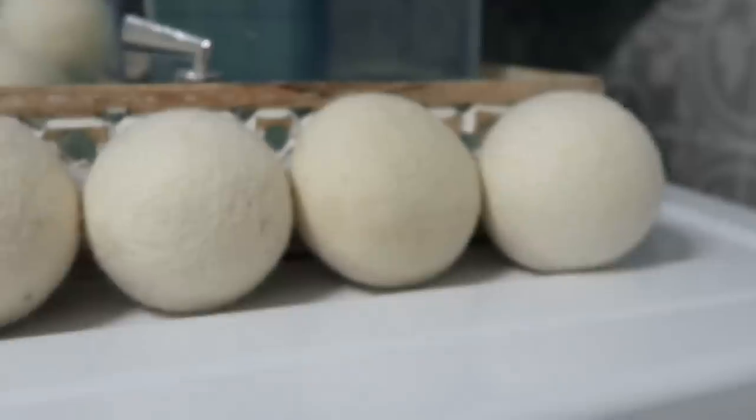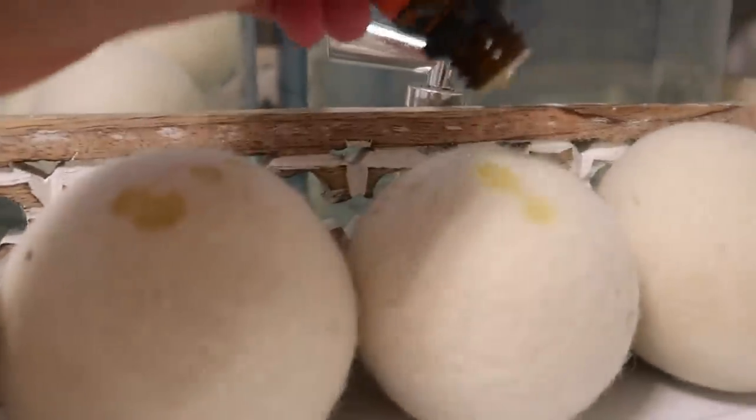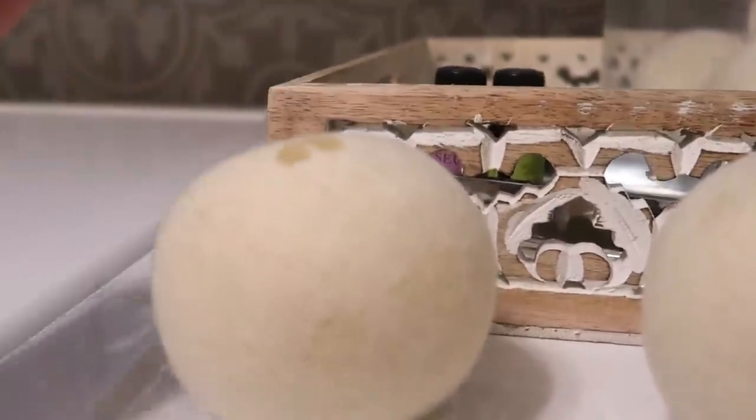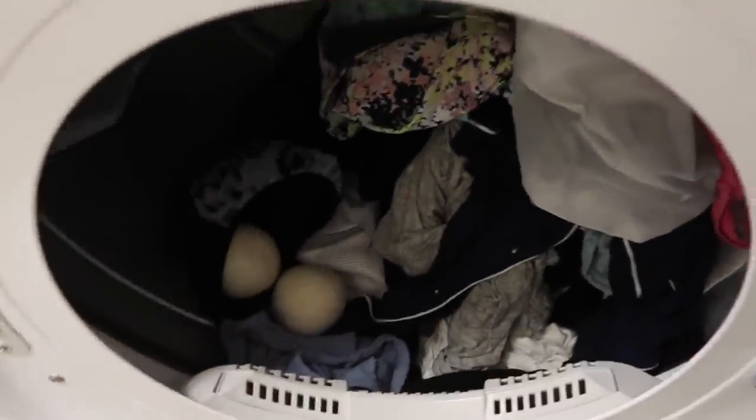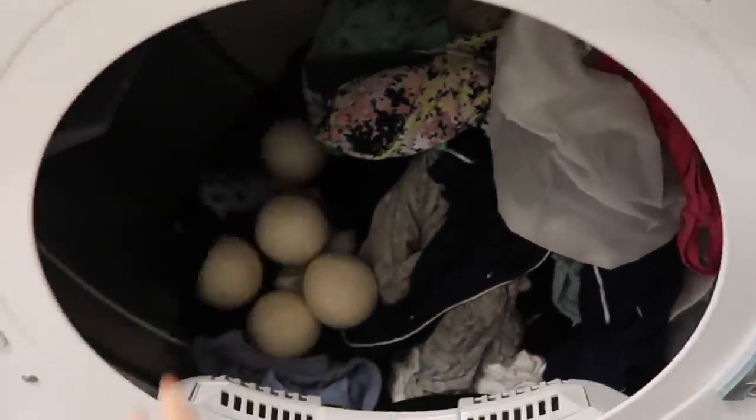Another thing I like to do in the dryer is use dryer balls — wool balls in particular. I have mentioned these a couple of times before and every time I do, so many people say they've never heard of that. So I just want to say it again because it is something I absolutely swear by. I put in at least six wool balls and they get in between your clothing while it's drying, helping to aerate them and speed up the drying process.